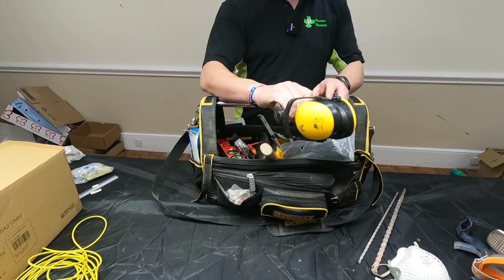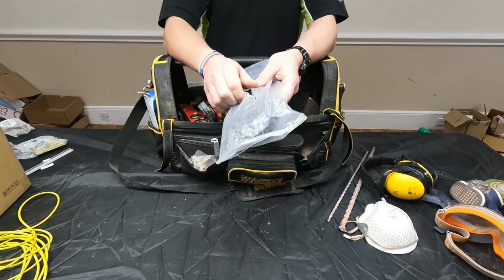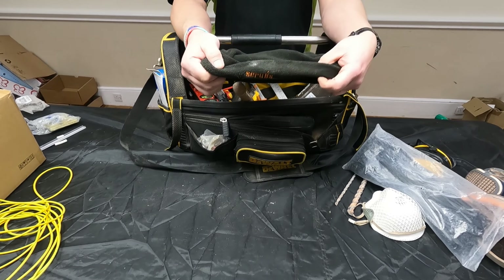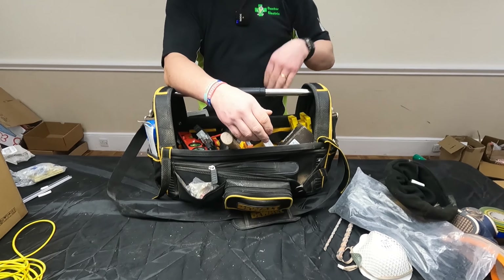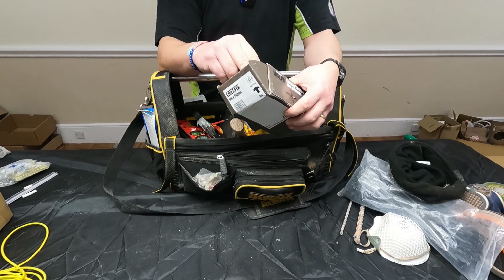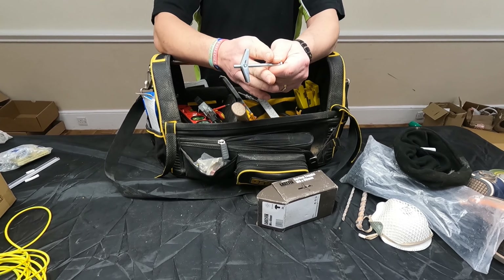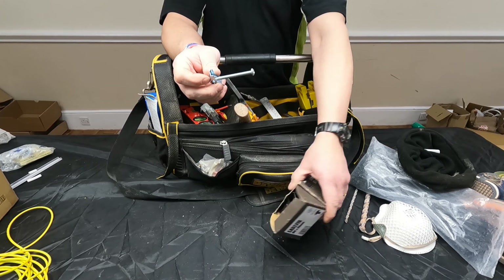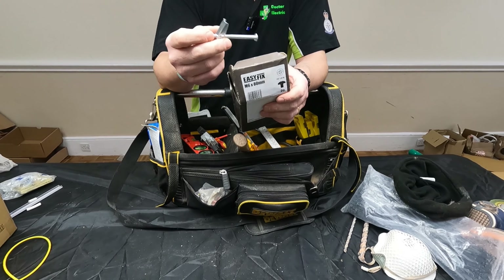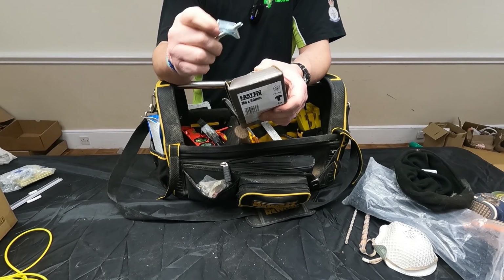Got ear defenders — brilliant, PPE. Load of cable ties. The old scruff's hat — good bit of kit. Something I've just bunged in here from a previous job and forgot to take out. Toggle clips, spring clips — brilliant for if you're putting on radiators, TVs, or anything like that where you haven't got a good fixing in.